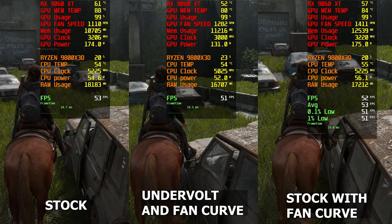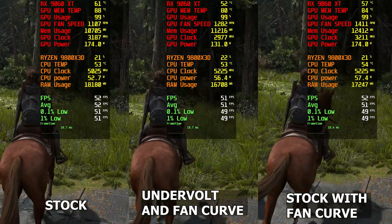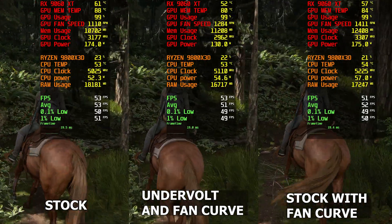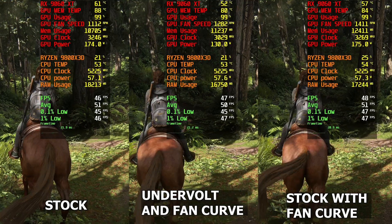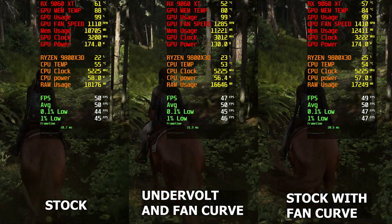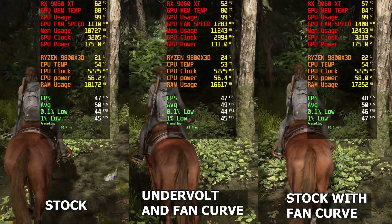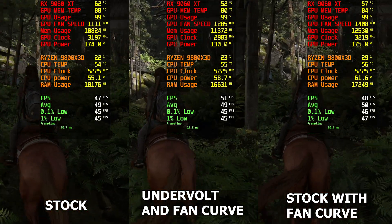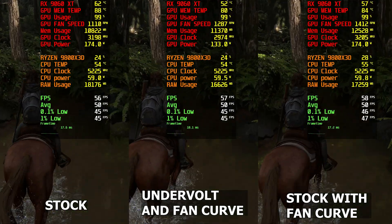Right guys, so we're in The Last of Us Part Two Remastered. We're seeing literally a one to two FPS difference between undervolted and stock. We are seeing a 45 watt difference, the clocks are lower by around 200 megahertz, and the temperature difference is massive — we're seeing 10 degrees lower core temperature and an 8 degree difference on GPU memory temp. With stock and the fan curve we're seeing a 5 degree difference in core and 4 degrees in memory temp.